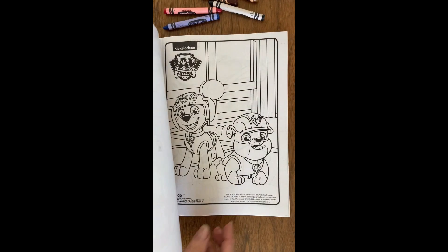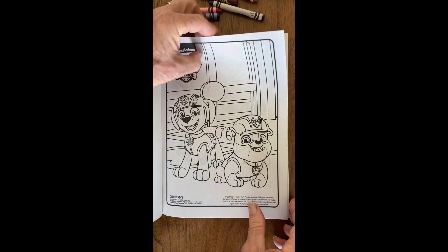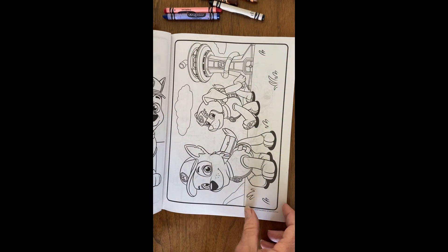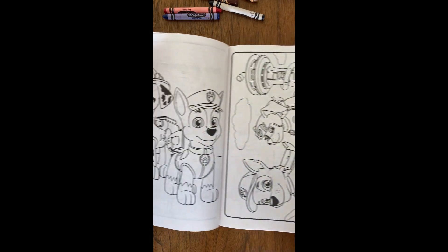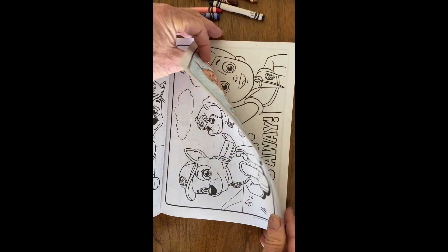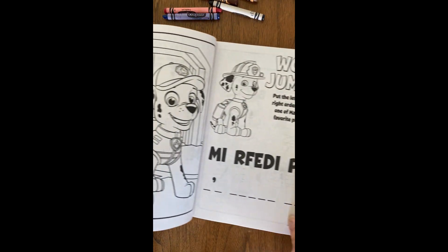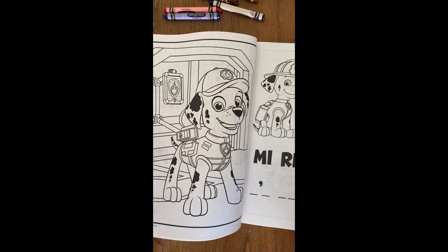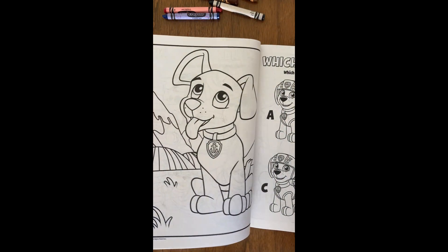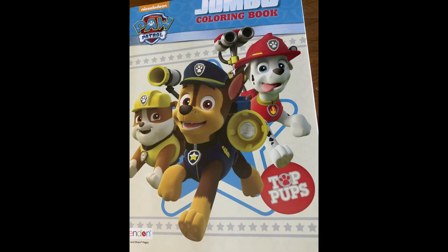I obtained a Paw Patrol coloring book, and today I'm taking a look at this one. You can see it's got a mix of orientations for the drawings, which is handy. It's also got some puzzles and things like that. The drawings seem pretty interesting and there are a fair number of them, so that's what I'm going to be experimenting with today.